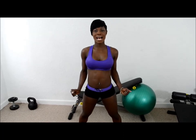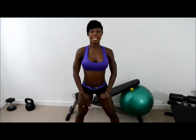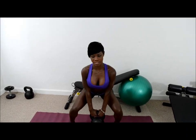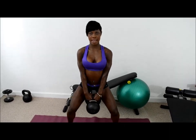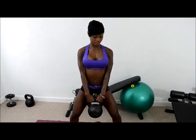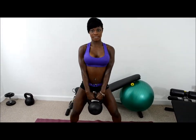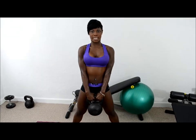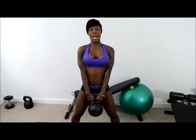This next exercise is called kettlebell squats. What you want to do is flex the hips, engage the quads, and squeeze the glutes as you come up. And repeat — squeeze, down, squeeze, down, squeeze. I like to do 15 reps with 30 seconds in between.